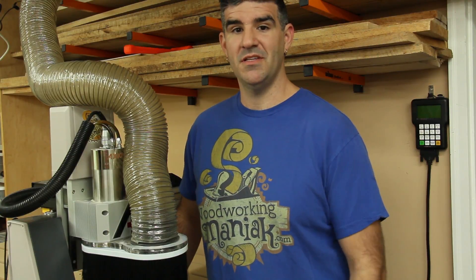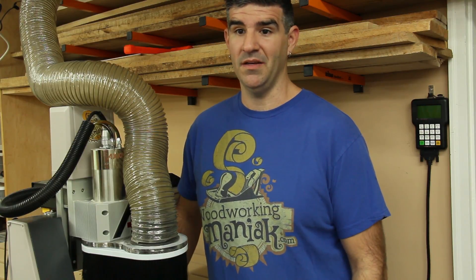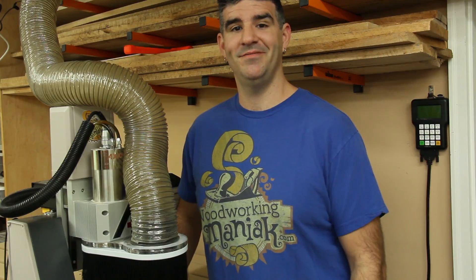I appreciate you watching this video. Check out the videos I have coming because I'm going to show some tips and tricks on this machine and some projects being made with it, and of course many other videos as well. So thanks for sticking around. God bless.